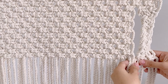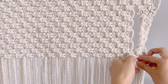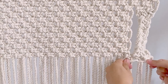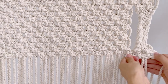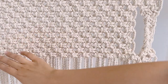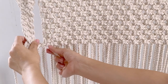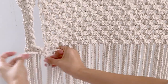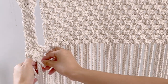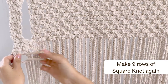Then we'll connect these two by making another square knot — these 2 cords from the body and these 2 cords from the handle. We'll also make another square knot. As you can see, we have this straight line from the body up until the handle. Then let's do the same thing on this side. Continue making rows of square knots — we have to make 9 rows again, just like what we did on the top part.